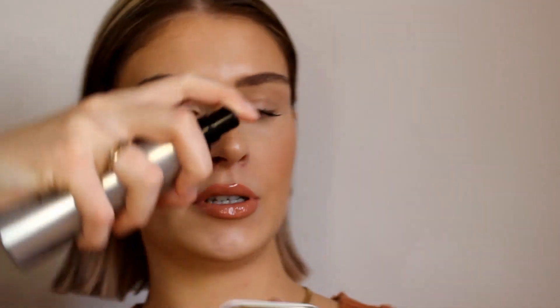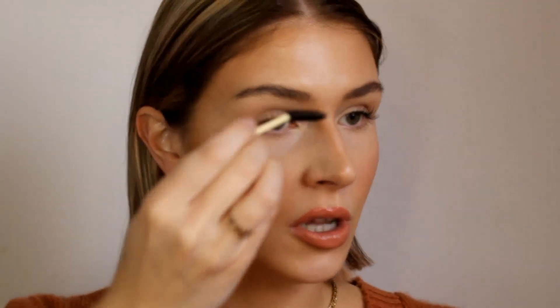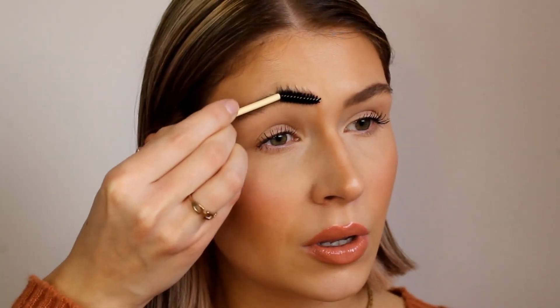I've just read the instructions and it does say you actually need to wet the product using the WB Co prep mist, so instead I'm just going to use the Cover FX high performance setting spray to make it a little bit moist. I think I have a little bit of product on the spoolie now, so I'm just going to go ahead and apply it.